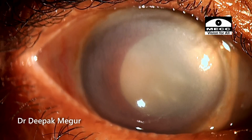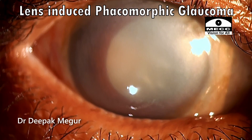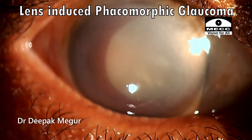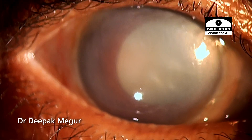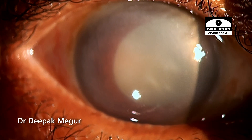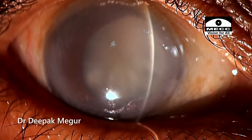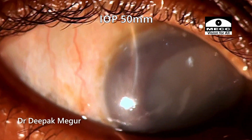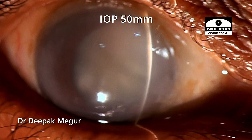Hi, I'm Dr. Deepak Meghur and today is yet another very interesting case of a lens-induced phacomorphic glaucoma in an elderly lady. She presented a few days back and we started on treatment with mannitol and all anti-glaucoma medications and anti-inflammatory drugs like topical steroids. In spite of all the medications, three days later her pressure continued to be 50 mmHg and this was the day wherein the surgery was planned.